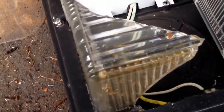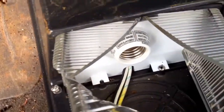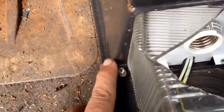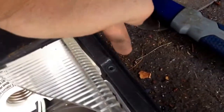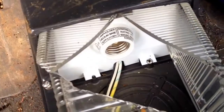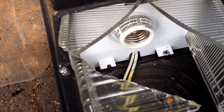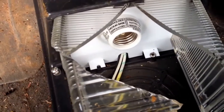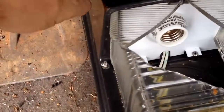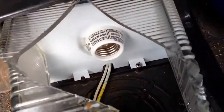This is mounted to the wall with a couple of screws underneath. To take this apart, you'll have a screw here and a screw on this side, and that takes the whole top off. We've already got these loose. Once you get those screws out, you just lift your top off.